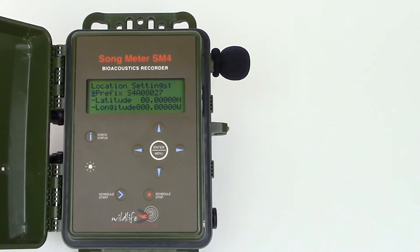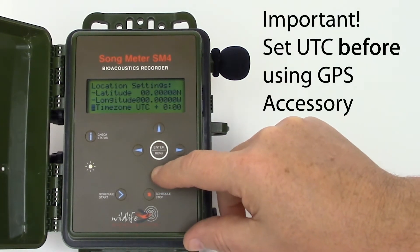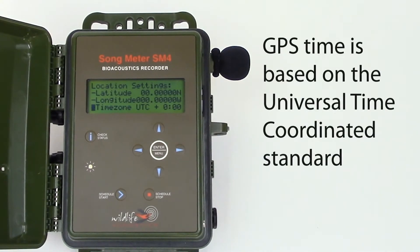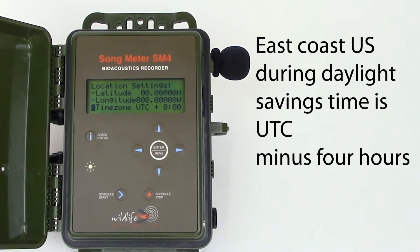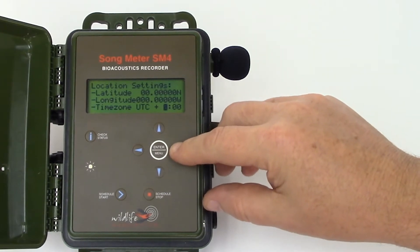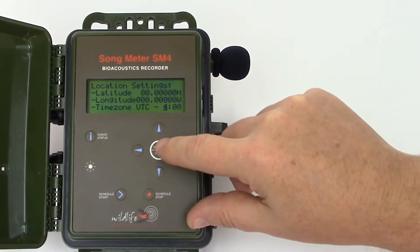Before I use the GPS accessory, I'll scroll down in the location menu to the time zone UTC setting. GPS time is based on the universal time coordinated standard. I'm currently on the east coast of the United States during daylight savings time, which is four hours behind UTC, so I'll set the UTC to minus four hours. I'll press the enter button to save that setting.